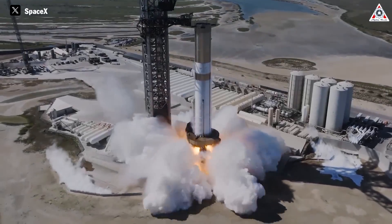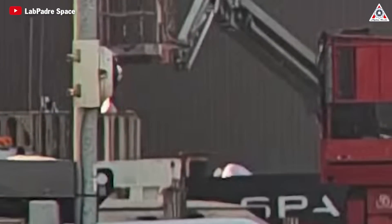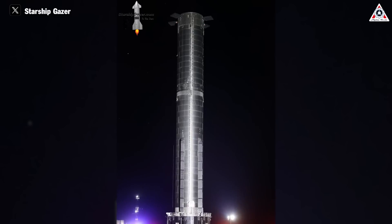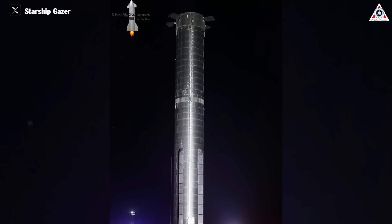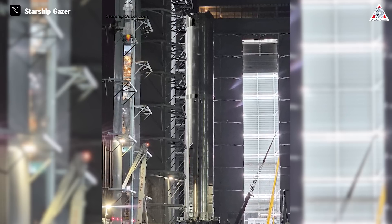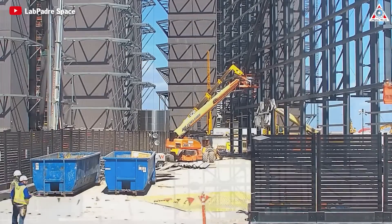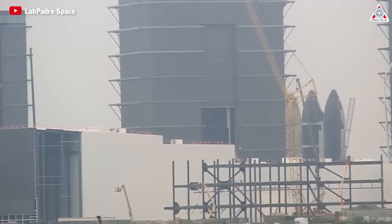On the other hand, the information regarding Booster 11 seems bleak. However, fortunately, recently we have seen a hot staging ring with a dome in the middle present at the production site. It's highly likely intended for Booster 11, as it still lacks a hot staging ring, which is the final main component of the booster that needs to be installed. It's all speculation — could be right, could be wrong — but this appearance marks another development in Starship production.